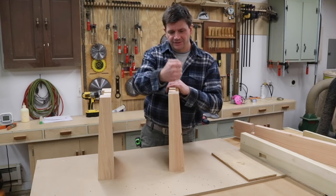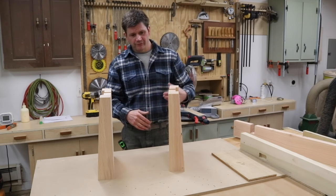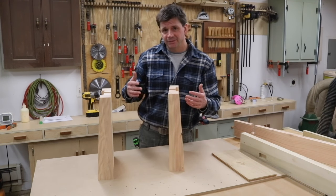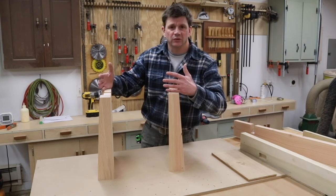Just raise it up — right now it's at 16 inches, and I could see bringing this up to 28 inches and it would work great for a sofa table. Or maybe, if you expanded all the measurements, you could use this for a dining table.